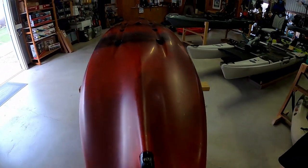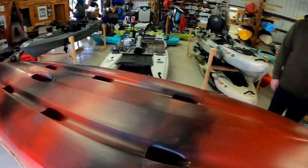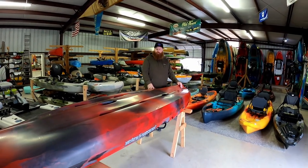So that's the overview of the Jackson Cusa HD. If you're looking for a river runner and kayak fishing platform, this definitely has to be on your list to check out. It is a phenomenal platform.